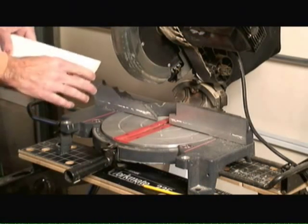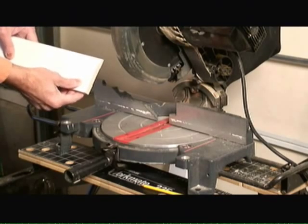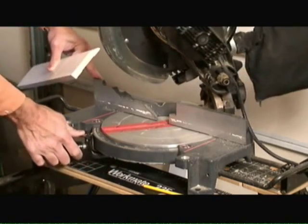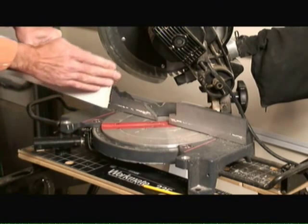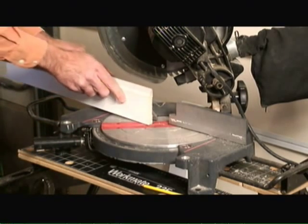So the first step in coping an end of a piece of baseboard trim is to set the saw at a 45 degree angle so we create an open face 45 degree angle cut with the piece of baseboard trim.